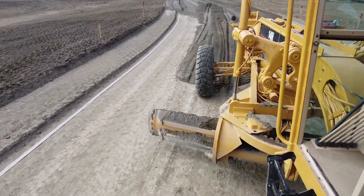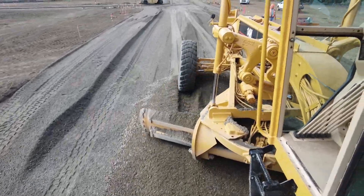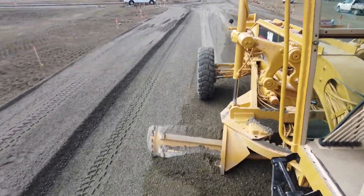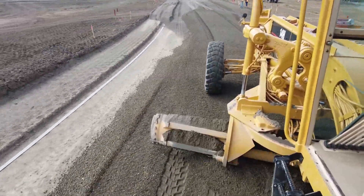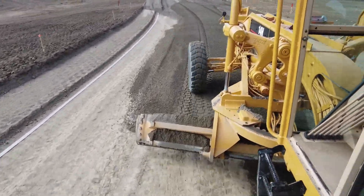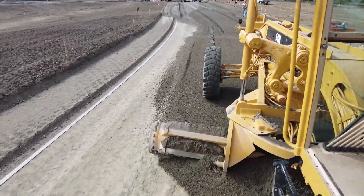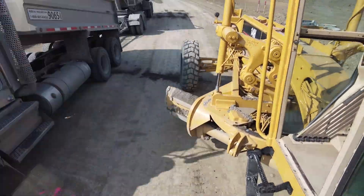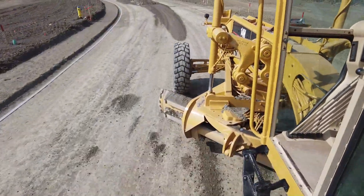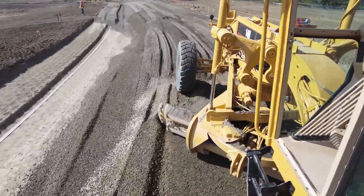I've got the camera mounted on the side of my grader and I'm at four times speed right now. I'm doing a little backblading — I'm actually making a level spot for the next truck to dump. I know there's a truck coming in and I'm just giving him a nice level spot so he can hoist on a level spot. We'll smooth out his load here.